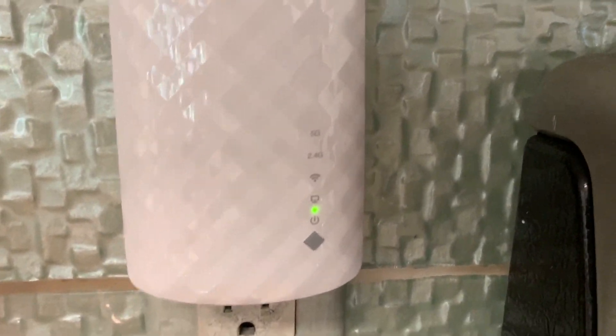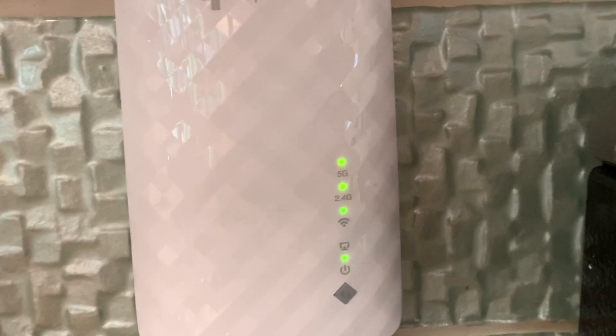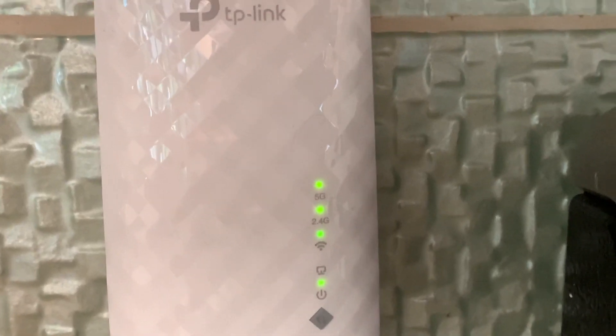I pulled it off and found a spot a little bit closer to the router. Plugged it in and now we're watching for that green bubble just above the Wi-Fi icon. It's working towards it — and bam, there we are! We've got our green bubble, which means we're connected. Now we just need to see if it works on our TV.